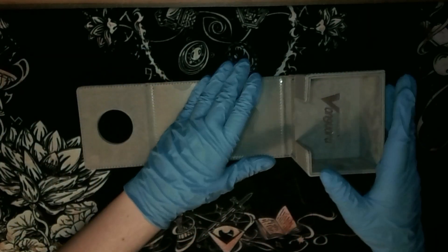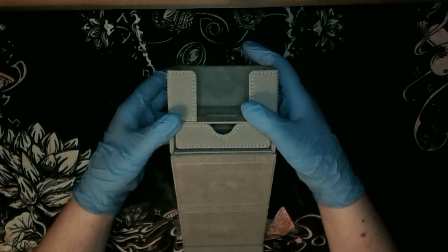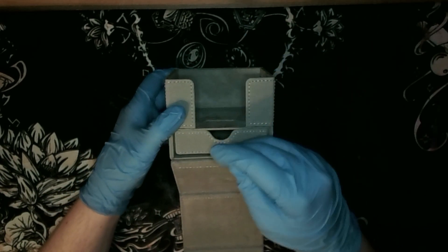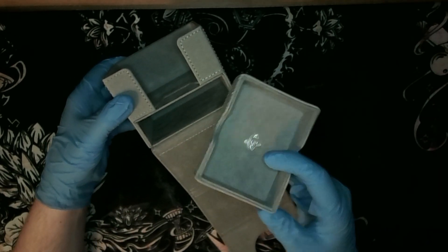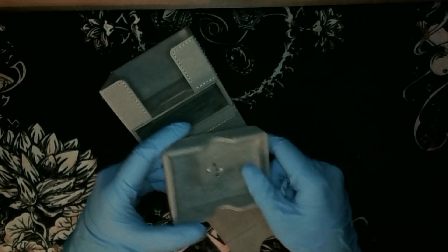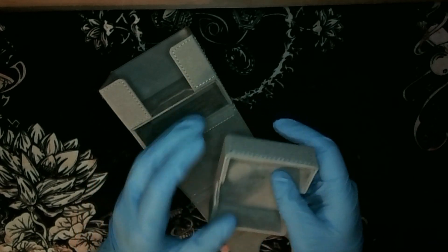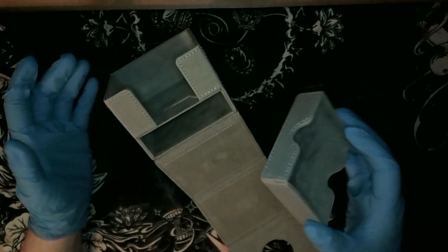Here we have the actual box itself - you can see the main compartment up top to hold the 50 double sleeve cards and the dice tray. Let's focus on the dice tray - it just comes out very simply. It's a tiny little micro suede. I think they call it Nexo Fiber or something - their trademark version of this Korean micro fiber and suede finish. It gets the job done.